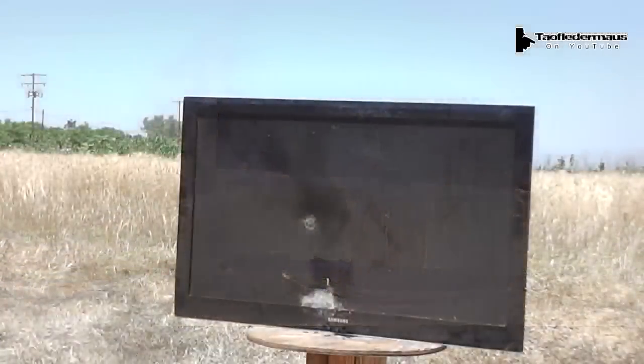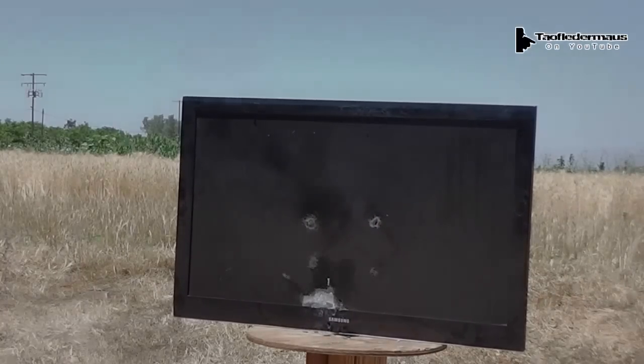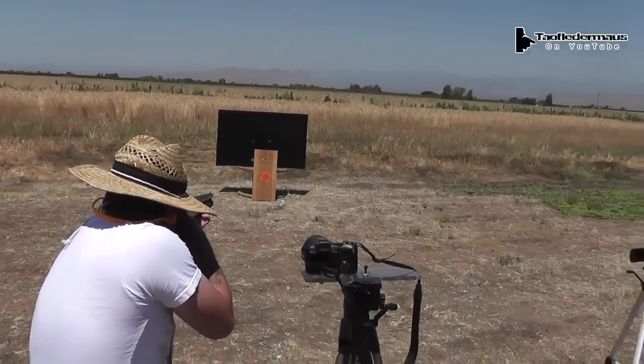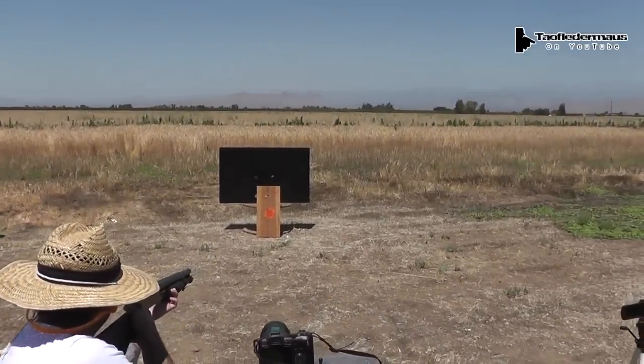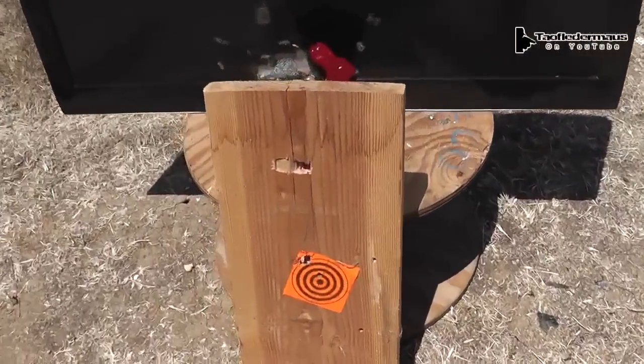Okay, hit it. Wow. The copper round versus a 2x12, whenever you're ready. That works remarkably well — I mean, a piece of copper wire.